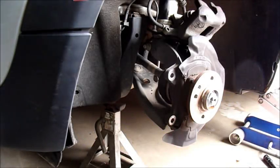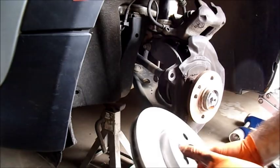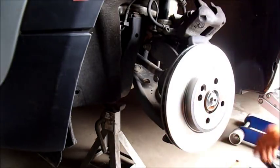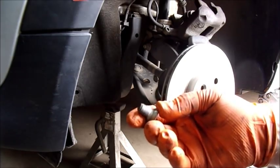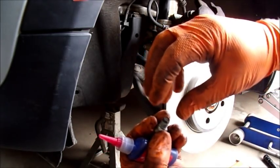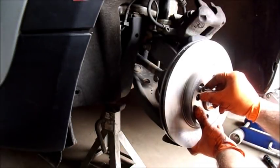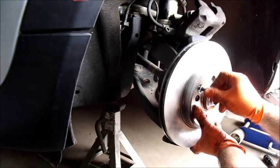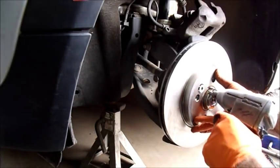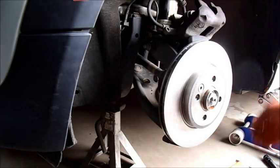Everything looks good. As I stated earlier, I have wiped down the surface with the brake parts cleaner. Now I'll align the hole in the rotor with the hole in the axle hub flange — whatever you want to call it. I notice this bolt showing a little bit of wear, almost like the bolt has an oblong or compressed shape to it. But I'm going to put a little bit of Loctite on it anyway just to be safe. And that'll take care of the rotor.